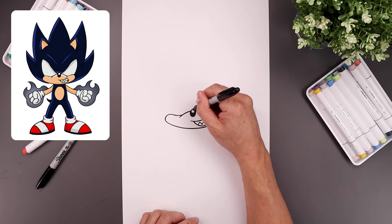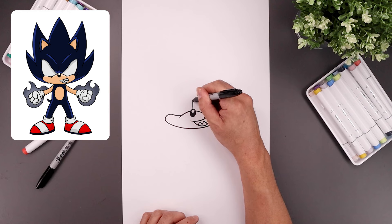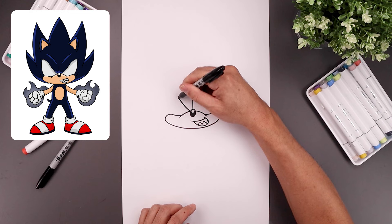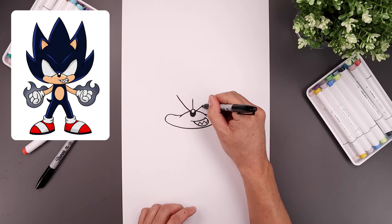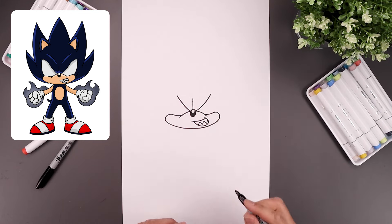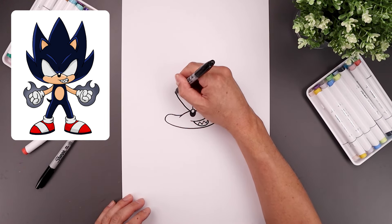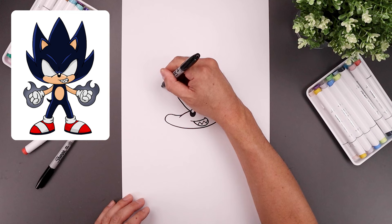Let's go to the top of the nose in the center and split the brow with a straight line going up. Now on the left side of the nose, we're going to curl the brow going out and up. Then from here it's going to curl the brow, go back up toward the side and then bend that down.